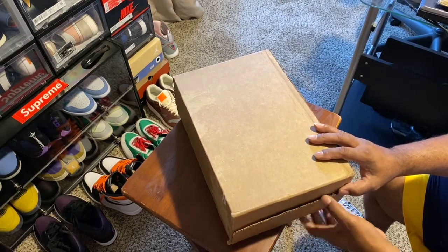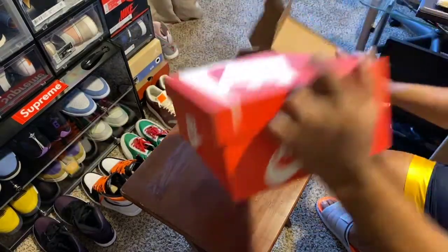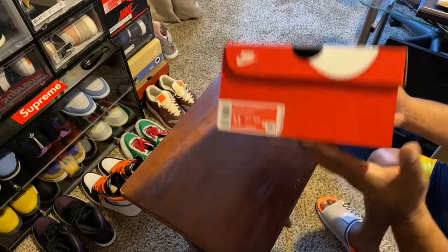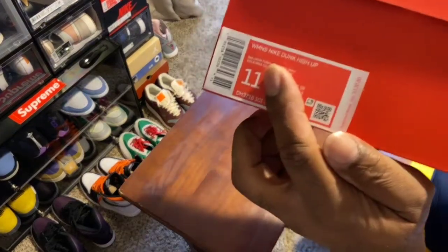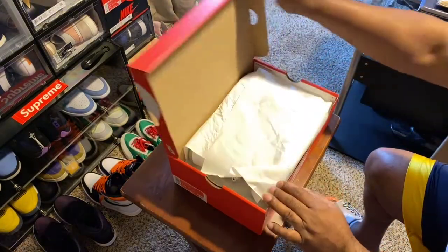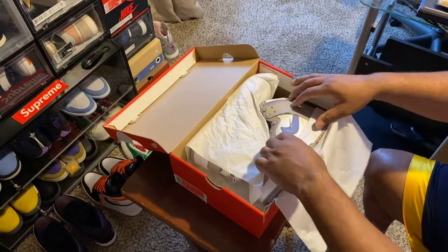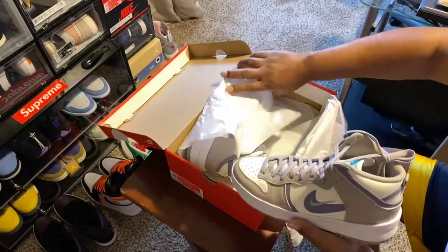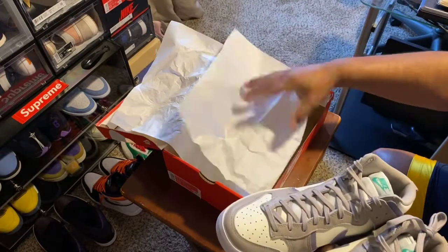So now let's just take this apart. As you can see, Nike box all the way around — plain Nike box. Size 11, cost 120 dollars — the Women's Nike Dunk High UP on the bottom of the box. This is my first time seeing it too, so I haven't looked at this yet. Let's remove the paper — and there you have it, the Purple Iron. That's what it's called, the Women's Purple Iron. Let's pull back the other paper and that's what they look like.